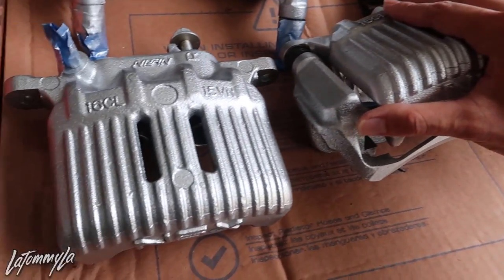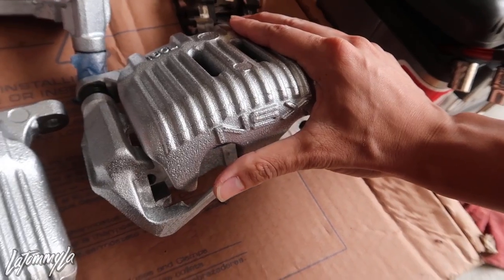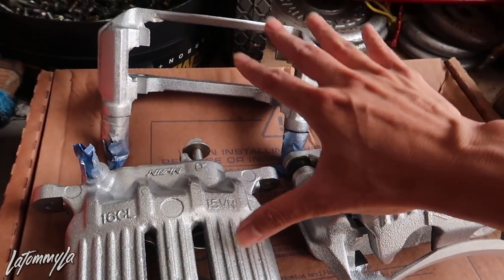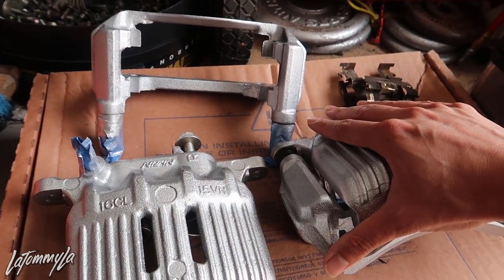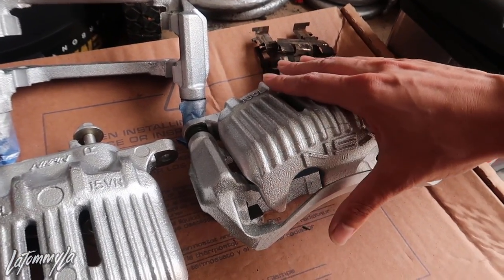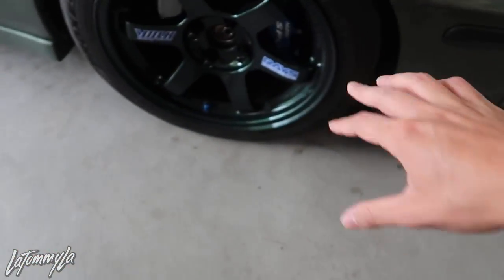I just painted them silver because I kind of want them to look good. These are direct bolt-on to GSR, LS, EK, EX model, SI spindles - anything that from factory uses a 262mm rotor, so a 10-inch rotor from factory, just like these.